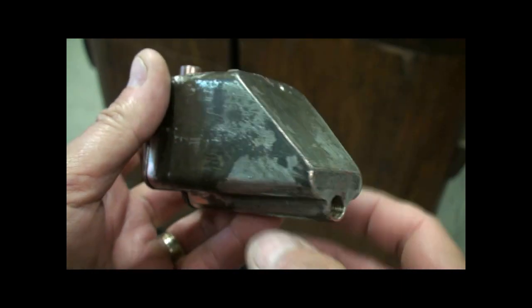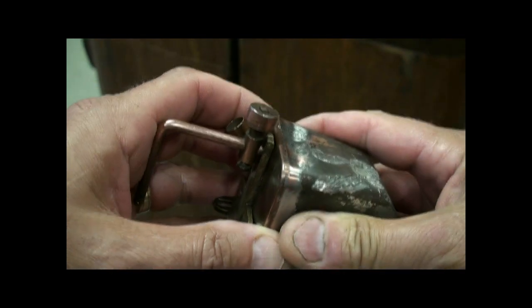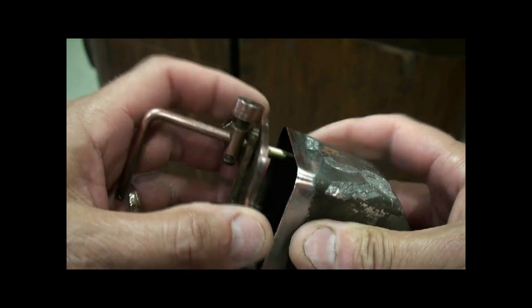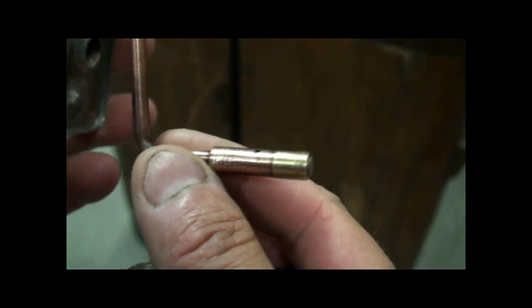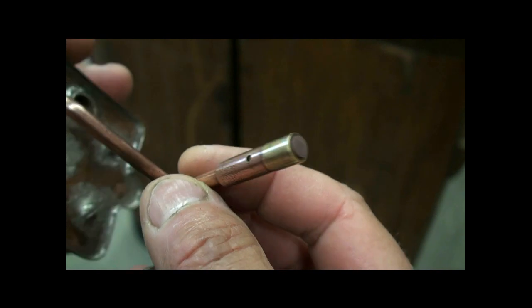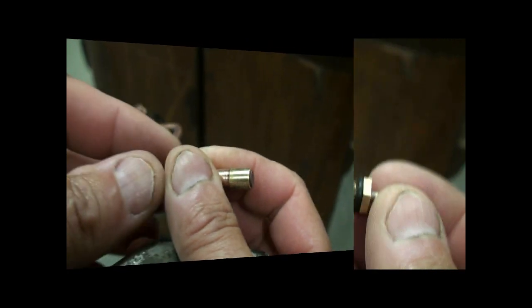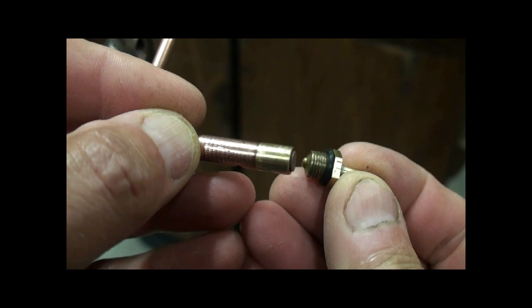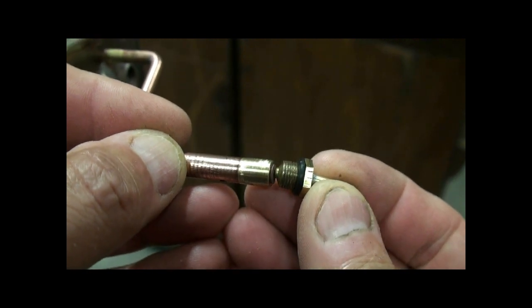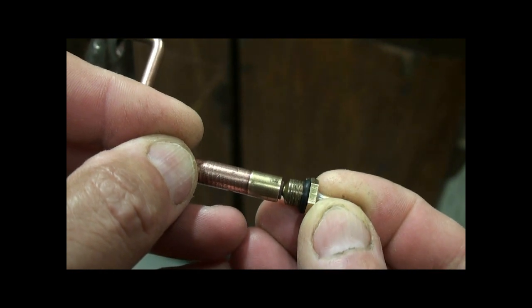We'll open up the reservoir and pump so you can see how it works — it's pretty simple inside. This is the actual pump, and it has a rubber insert in the end. That rubber insert will seal against the nipple on the nozzle like this when it's at rest, and that keeps perfume from dripping out.